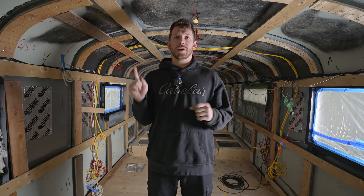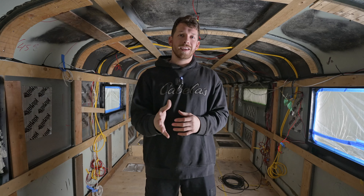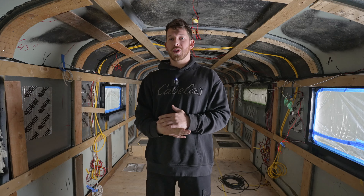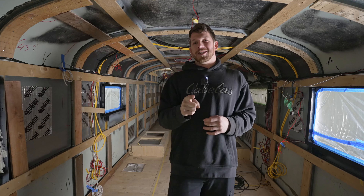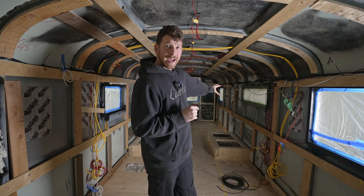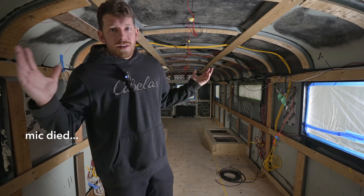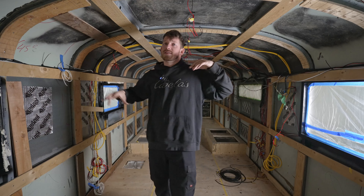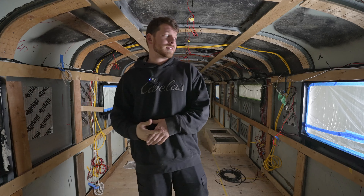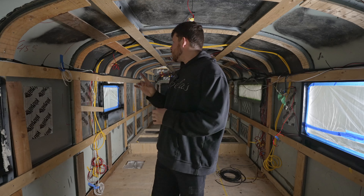One other thing I'm going to do is run one HDMI cable from this side up and over to the other side. I saw Jimmy and Natalie run an HDMI cable across their bus, allowing them to plug a computer into a TV on the other side. Watching their video put it on my list. I'm going to have my computer station as part of our desk at the back, so I want to be able to connect my computer to a TV in this corner. There are so many little solutions we've had to come up with — support material, two-by-threes for cabinet attachment — but they're all dealt with, and now we can move on to spray insulation.